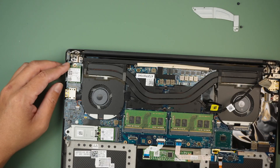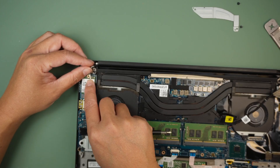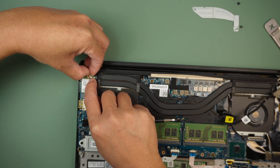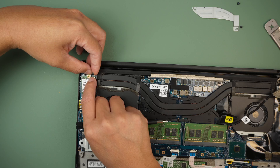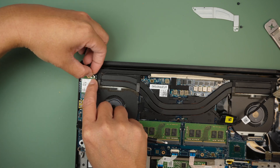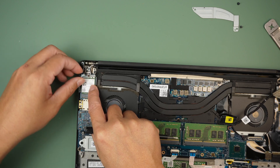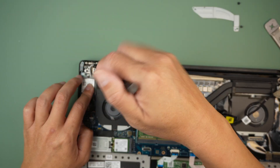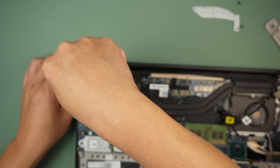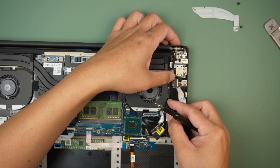Wireless card — the white goes on the left and the black goes on to the right. Once it's connected, get the bracket and the screw and lock it in. Back to the LCD cable — let's reconnect them back here.